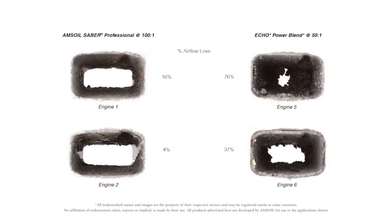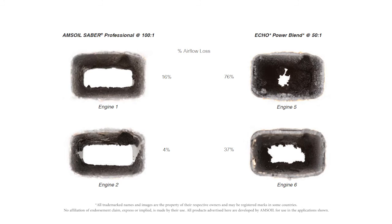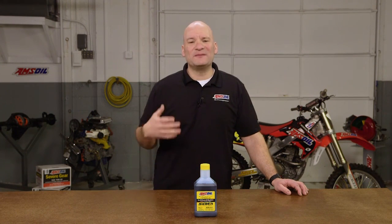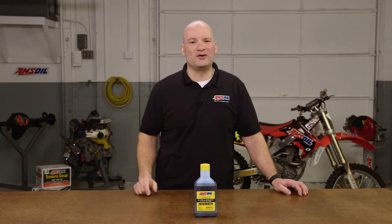Taking a look at the exhaust ports once again: the Sabre Professional is very clean and very free of depositing. The Echo replicates the previous test — very clogged, very plugged up. A trimmer can't make power if it can't breathe, so when that exhaust port gets plugged you're going to lose power. The spark arrestor screens show the same results — Sabre Professional very clean, Echo showing some depositing. As you can see, the results speak for themselves. Sabre Professional clearly outperformed the Echo Power Blend.